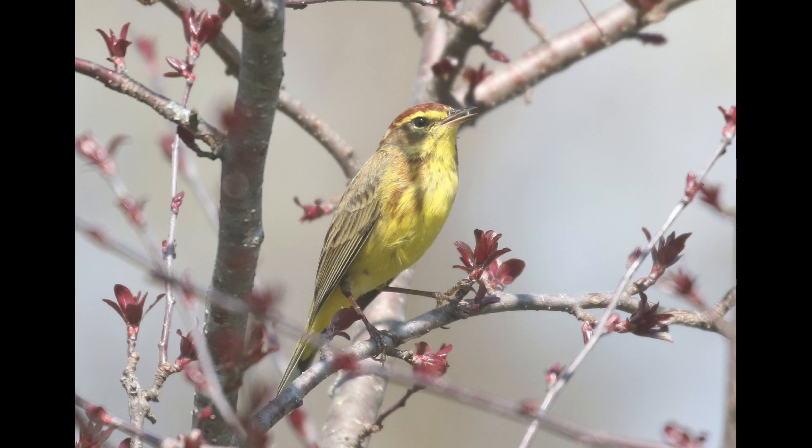Hey everyone, it's Bobby from LycoBirds with the first in a series of spring warbler warm-up videos, and this one is going to cover palm warbler. Be sure to subscribe if you want to see more videos like this, because if people find them helpful I'm planning to record quite a few of them. Let me know in the comments if you find this video helpful so I know to make more of them.